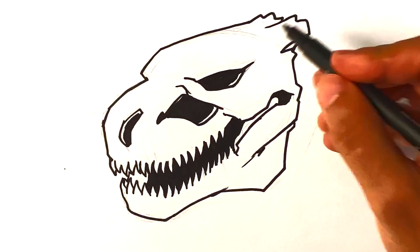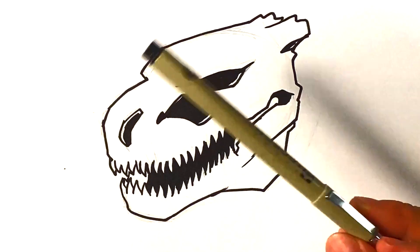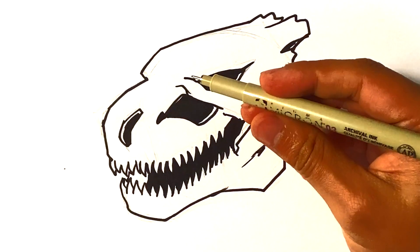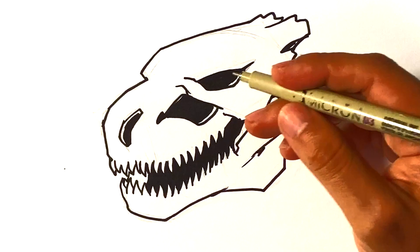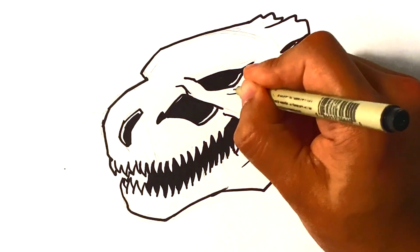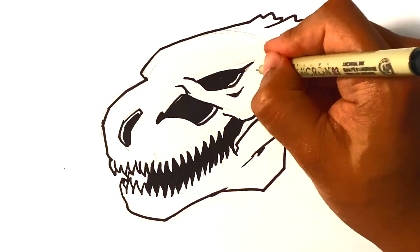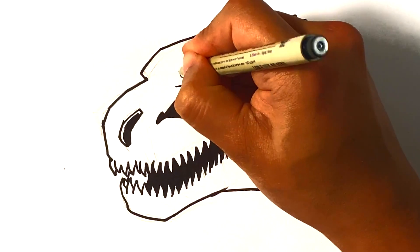I could throw a couple of dark shapes down here. I'm going to go with a smaller pen — this is a Pigma Micron, I'll put the supplies in the description. I want a slightly bigger, mid-sized one — it's a size 3. I'm going to go in here to the folds around the eyes and give it some dimension. These smaller darker shapes are going to be the detail that kind of brings everything together.